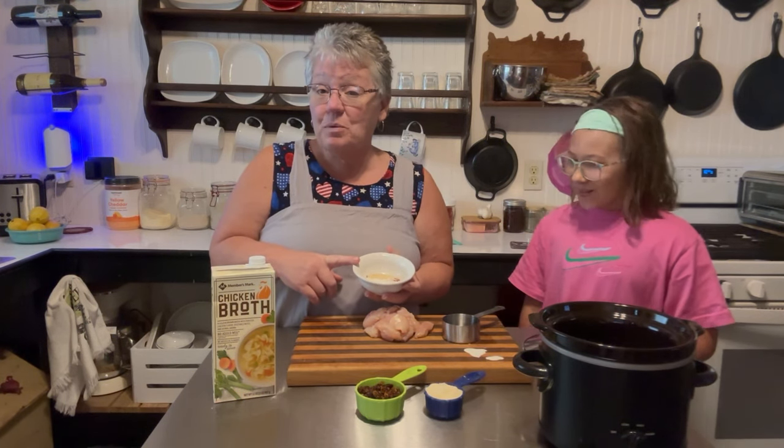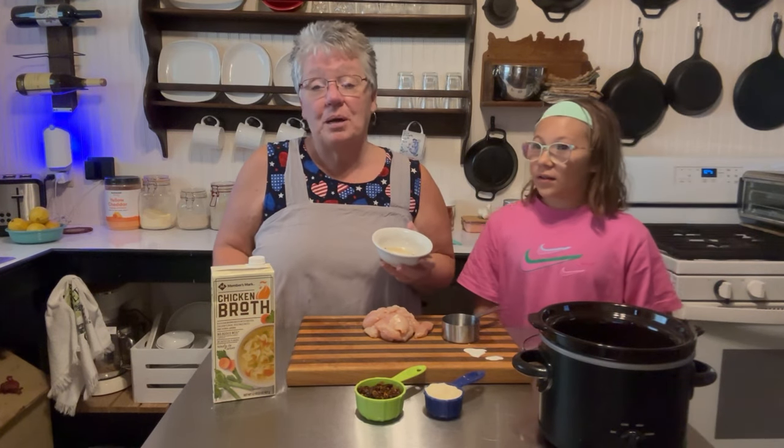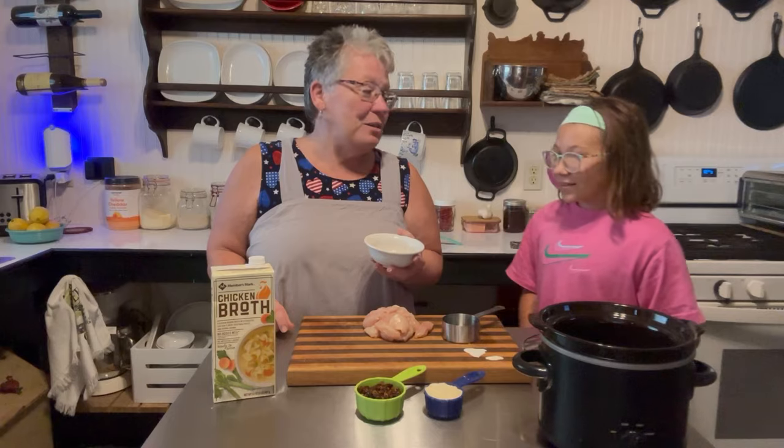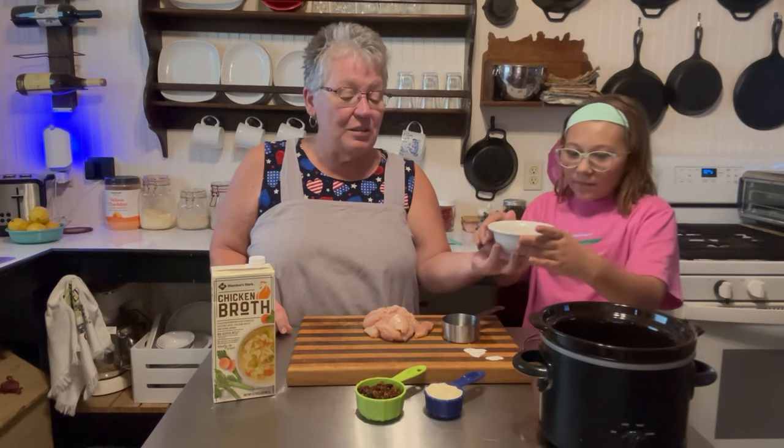Then I have one teaspoon of garlic, a half a teaspoon of salt, a half a teaspoon of onion powder, a half a teaspoon of Italian seasoning, a half a teaspoon of paprika, and one eighth teaspoon of black pepper. That is a lot of spices, but it's going to taste so yummy! Now we'll add that.